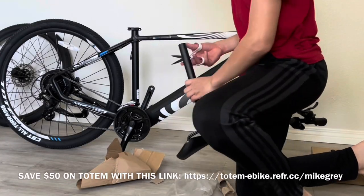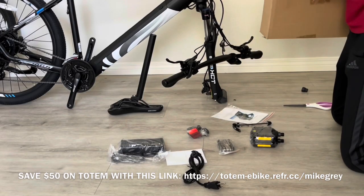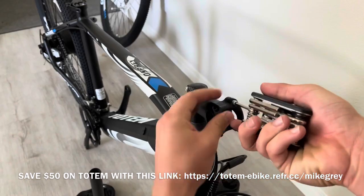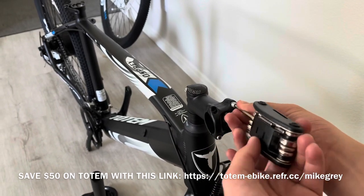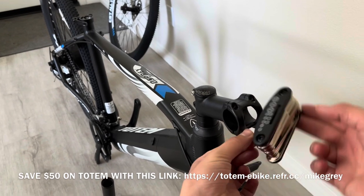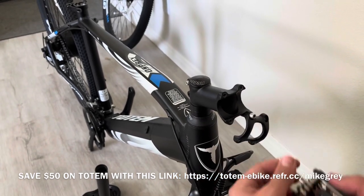You have the seat post and the seat. You have the small box with some tools and supplies, including the allen wrench which is our first step in assembly. We're going to remove this cover which holds the handlebars in place — first it needs to come all the way off.